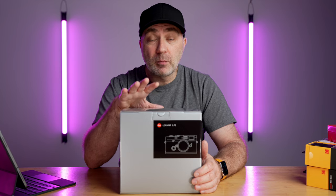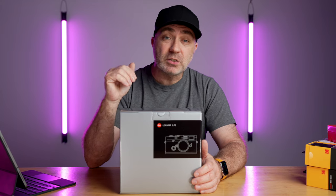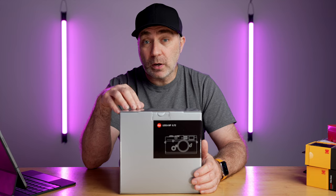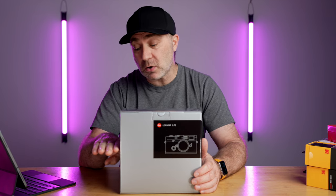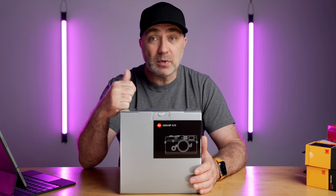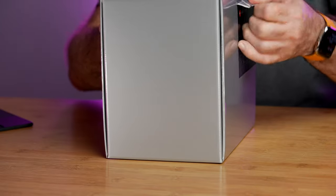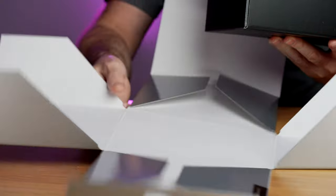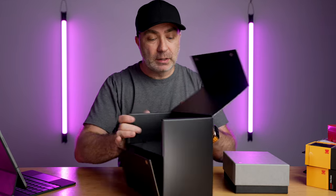This is a brand new Leica MP 0.72 viewfinder, black paint version. I'll do a quick unboxing just to show you guys what comes in the box. This is a current model — actually manufactured at the beginning of 2021. Some older models come in lower, more squat boxes, but this is the standard box, the same one my M10P came in, and the same size used for the Leica Q. It opens up like that, and inside you get a black box.